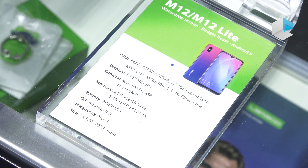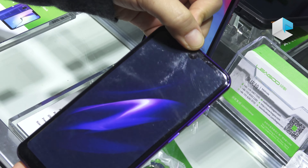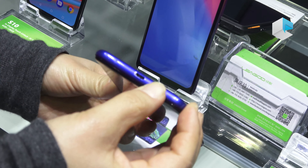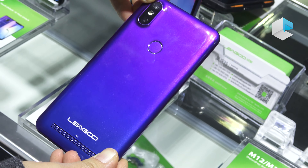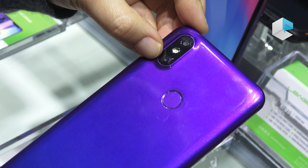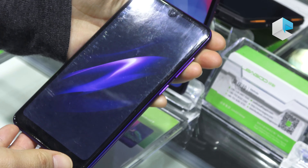For the M12 and M12 Light, the display is smaller at 5.71 inch HD minus IPS, embedded with a quad-core 4G MTK6739 chipset clocked at 1.28 GHz. There is also a 3G version using the MT6580A, which is also a quad-core chipset.